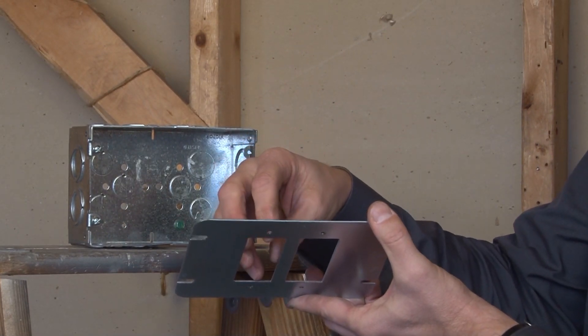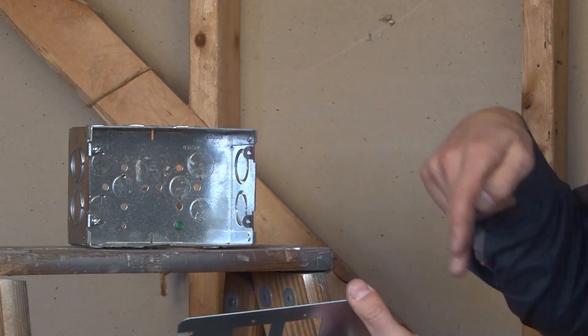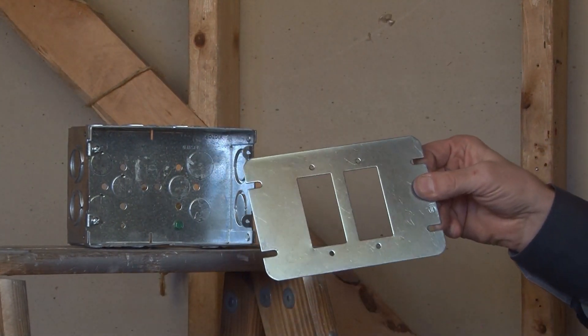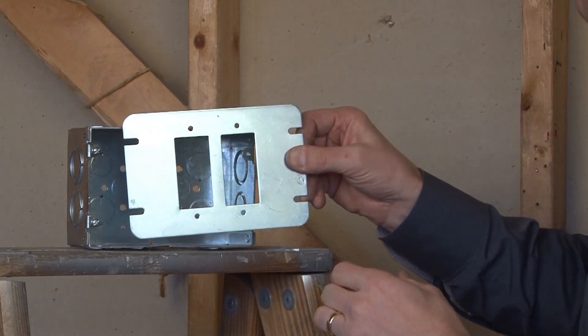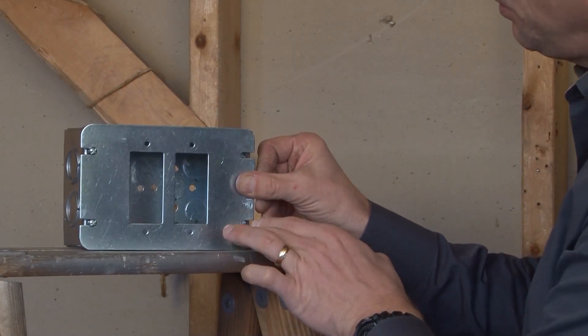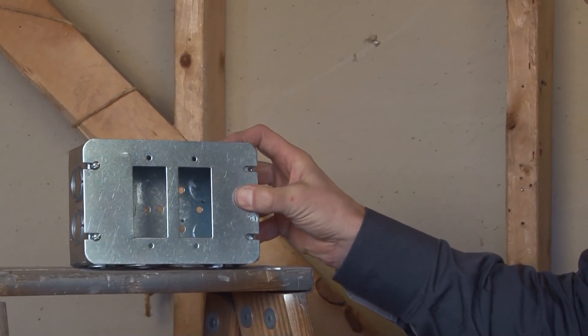Most installers will insert the device and use wire pigtails to connect it to the conductors inside the box. This cover has slots on either side that match directly on top and slide directly into place of a standard two-gang, multi-gang box.